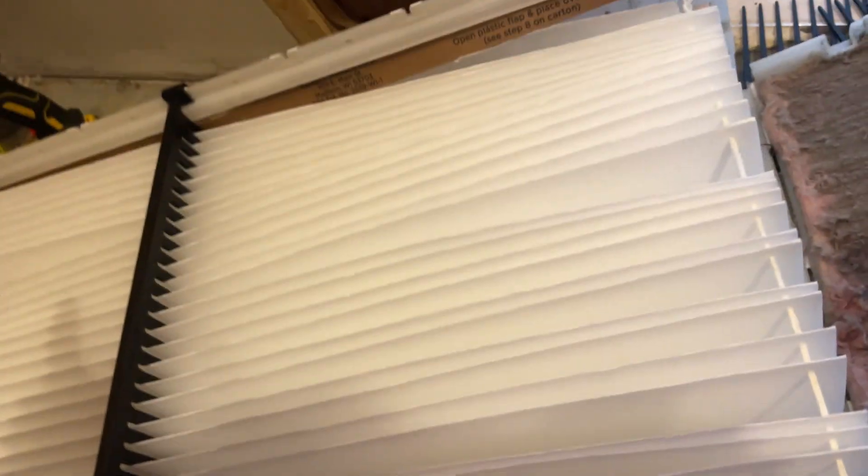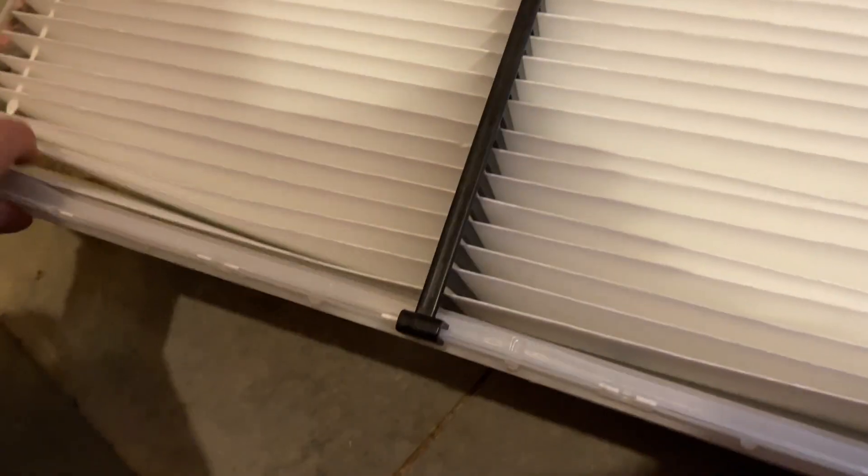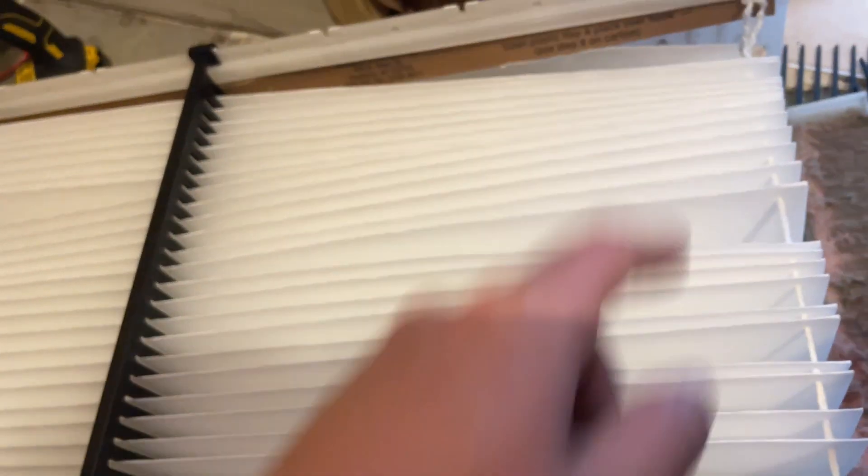Literally just lift up on that cardboard and pull it up and replace it with the new one. Once you get these two corners on, go ahead and push this down. Should click. Make sure it's clicked all the way down. Same thing for that side. Then go ahead and put these in.